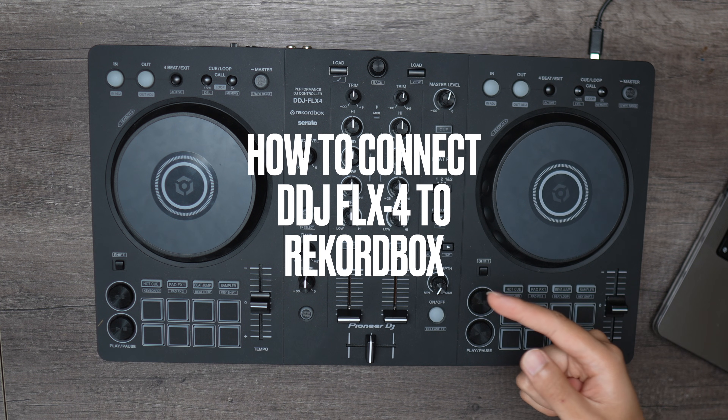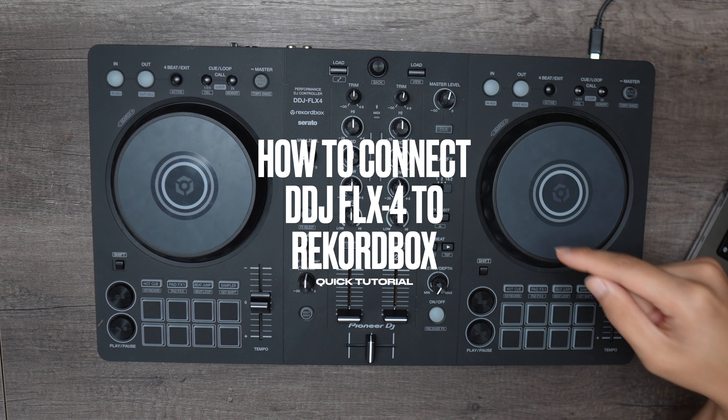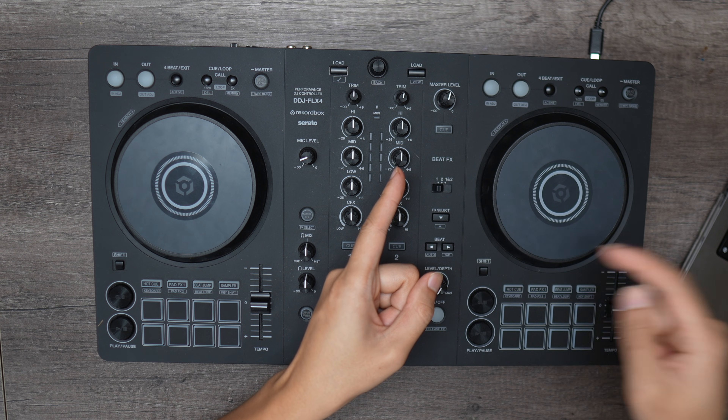Everyone, this quick tutorial will show you how to connect your Pioneer DDJ Flex4 to Recordbox in just a few minutes. Let's jump right in. Step one: downloading Recordbox.